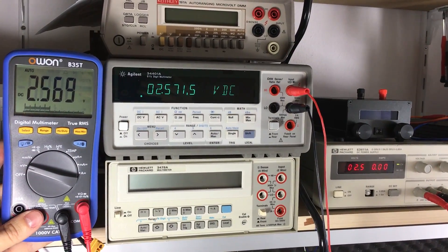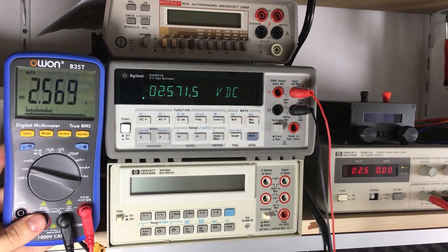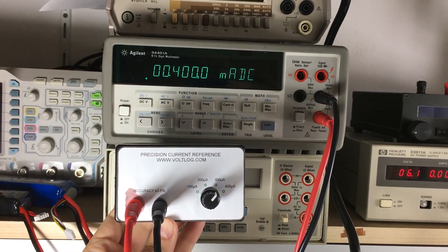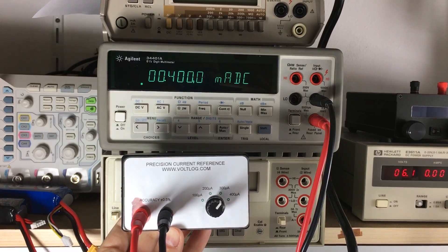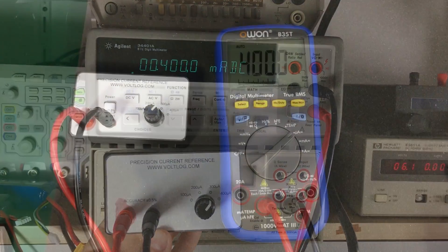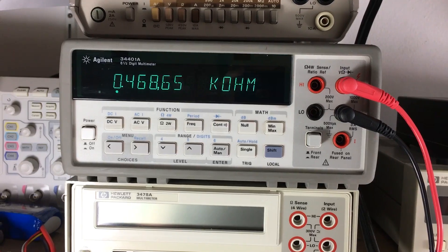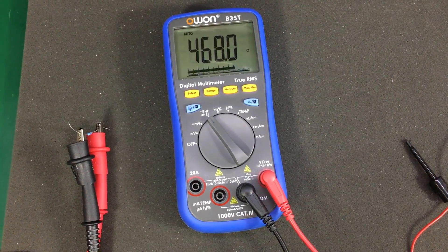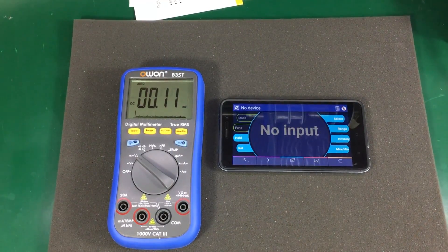Now just for comparison, here are some voltage measurements when compared to my Agilent 34401A multimeter. Here is my current reference. Now I'm switching the leads on the OWON multimeter, and it's measuring pretty much bang on. Here is the Agilent measuring the resistor, and here is the OWON measuring the same resistor.